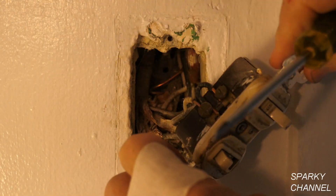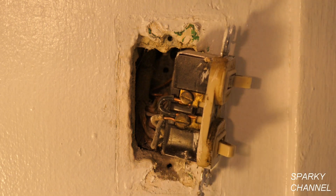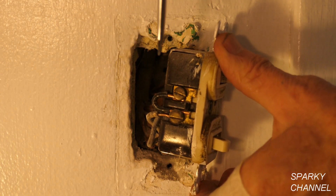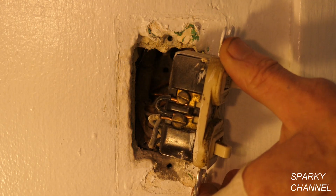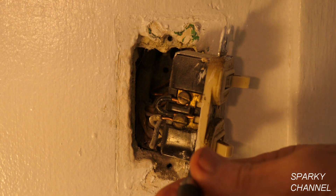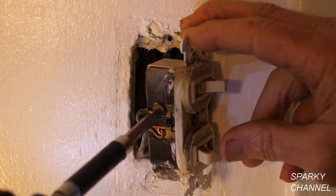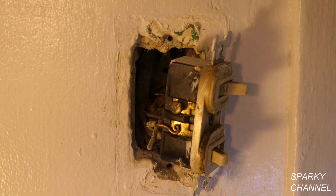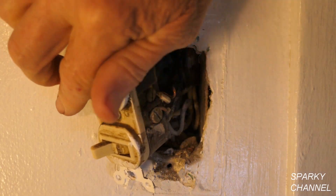Now let's see what we've got. This is the hot side — remember we checked this out and it was showing hot even when the switches were off. We have the hot wire going to one of the brass screws, and then a jumper going to the other brass screw. Perhaps they broke off the tab and then realized they shouldn't have and put a jumper — or it's possible in this era they didn't have tabs. But I think they just made a mistake and broke off the tab and had to replace it. I didn't like the way they made their loops either, but we're going to get this all fixed up.